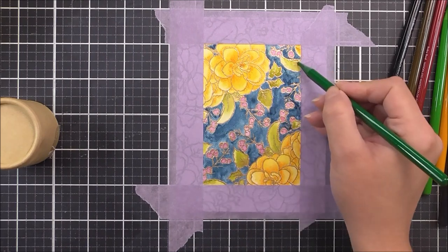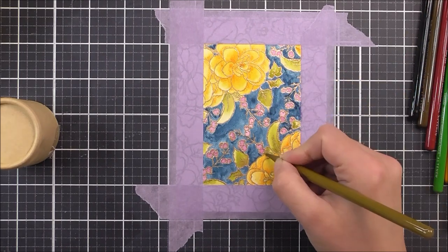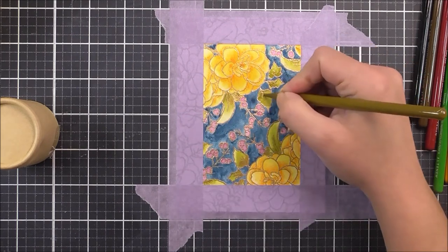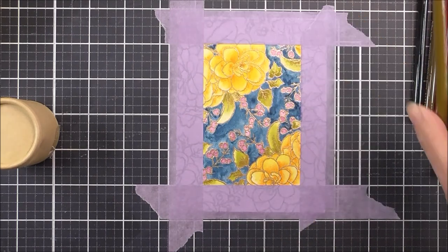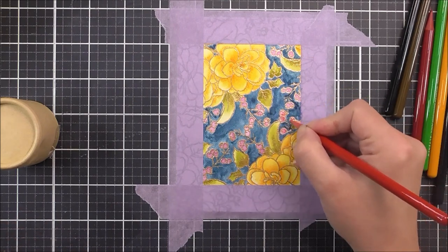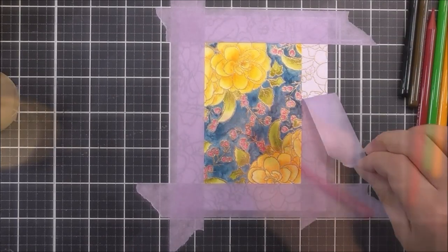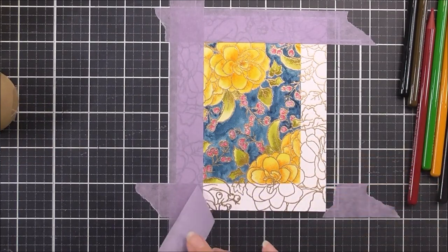Once I have the orange in, I'm adding some Shadow Creek, and then I added some Yellow Ochre to the greens just to darken those up a little bit more. Once finished with the leaves, I added a little bit of color to the berries using Ruby Red, although thinking about it I probably should have gone with a purple.